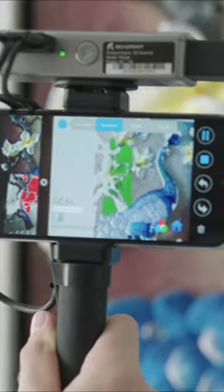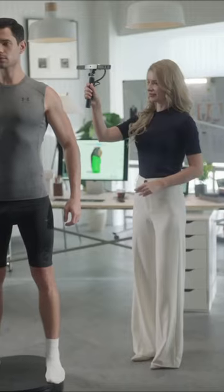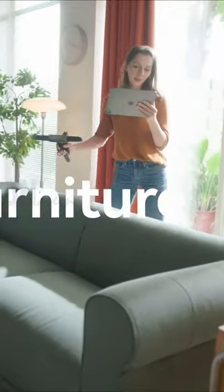The scanner weighs 210 grams and offers low power consumption, allowing users to use this highly portable scanner indoors or outdoors.